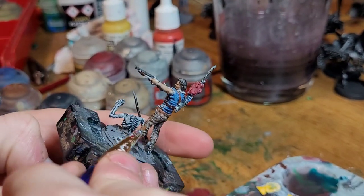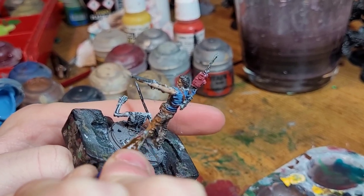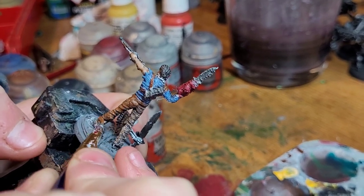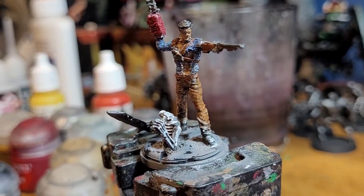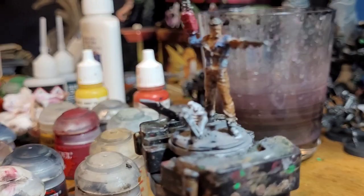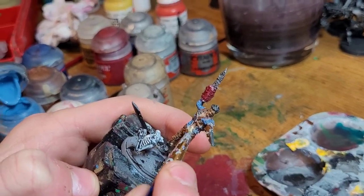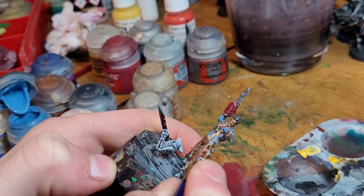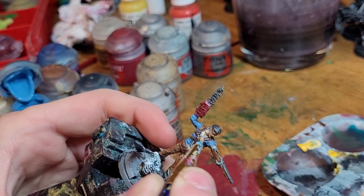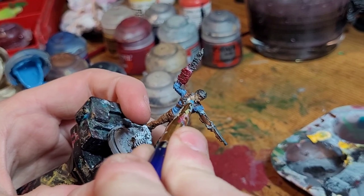After that, we're going to take the watered-down brown and apply it to his pants. Then we're going to touch up the flesh once more — we're going to be using Flayed One Flesh and applying more of a highlight to his skin. On the face, we just do a light dry brush to get the recesses covered.